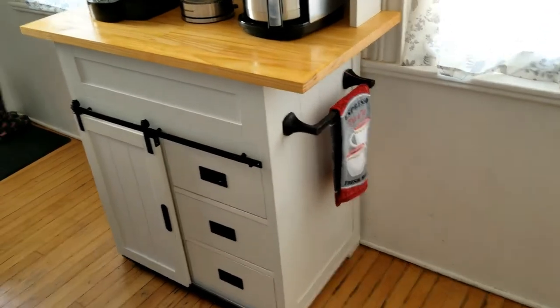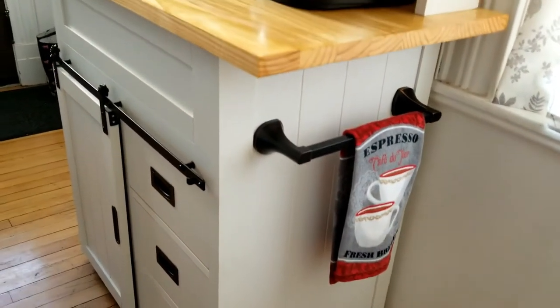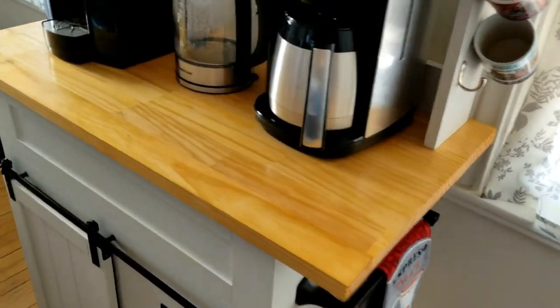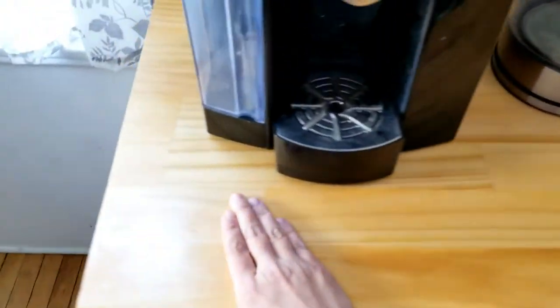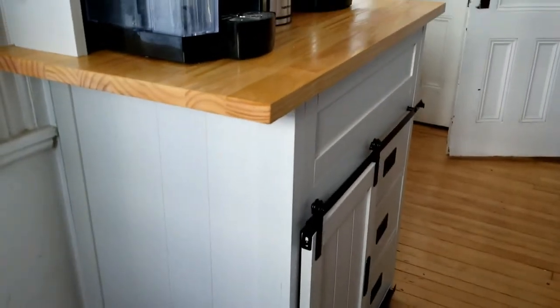When we purchased the vanity it did not have this towel rack — we added that on. It did have a top which we took off. We put a butcher block on top of it, varnished it nice, and just screwed it down.